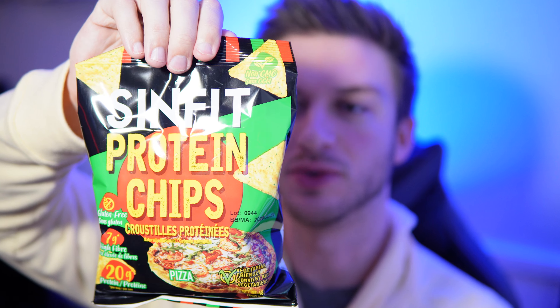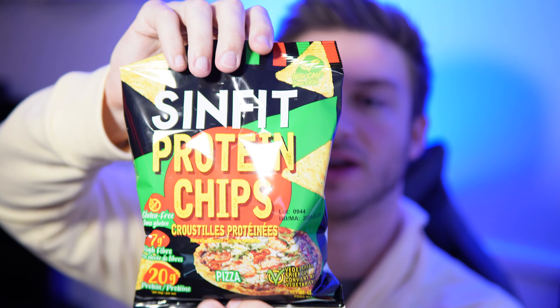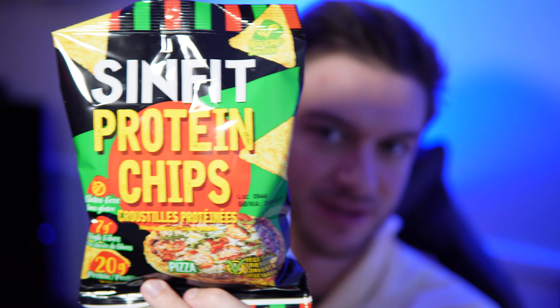Now in one of these bags there's 190 calories with 7 grams of fat and 23 carbohydrates, 7 fiber, 1 sugar, and 20 grams of protein. There's also 600 milligrams of sodium and 600 milligrams of potassium, so a good mixture there.